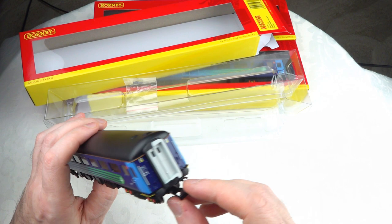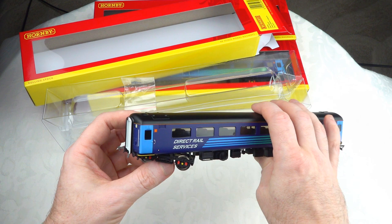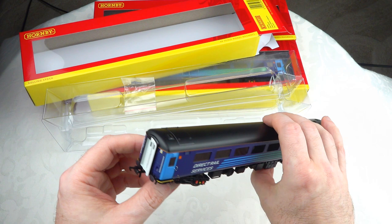This looks a little bit better. Just looking at the inside — the seating and table detail are all there, looks pretty good. I haven't decided yet whether I'm going to put coach lighting into these. It wouldn't be too bad; this is a relatively modest rake, so it's actually maybe feasible. We'll take a look at that another day.